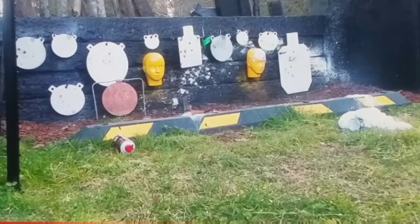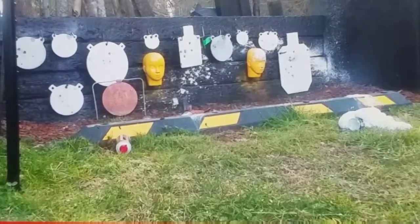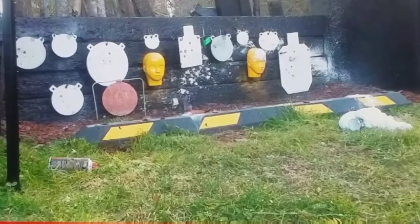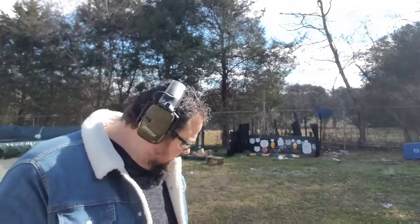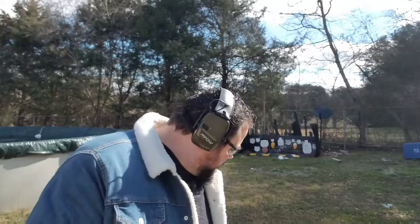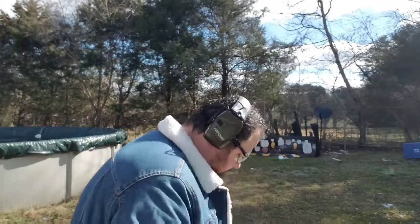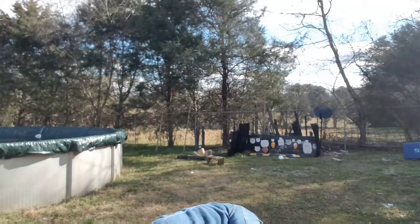Alright, we're out of ammo. I don't like it one bit. I've got some Sellier & Bellot 124 grain full metal jacket. Let's load up this magazine here. We'll see if we can't pop that shaving cream. Okay folks, we've got 10 rounds loaded up of the Sellier & Bellot 124 grain full metal jacket.